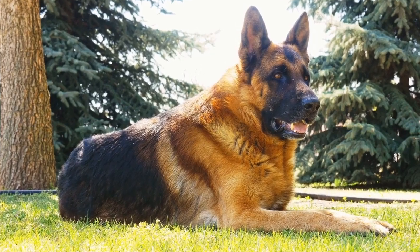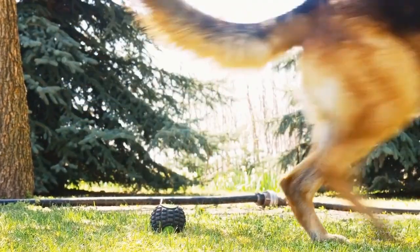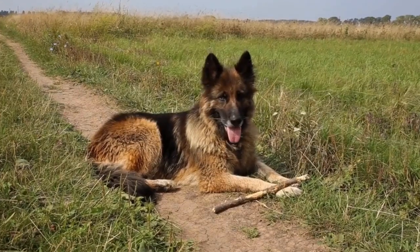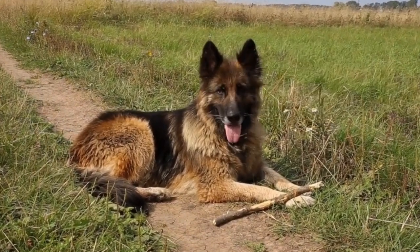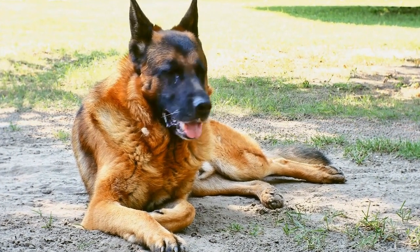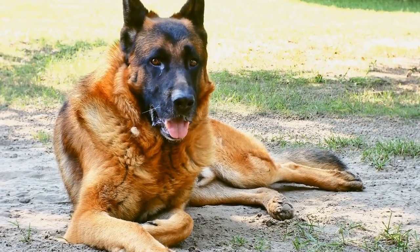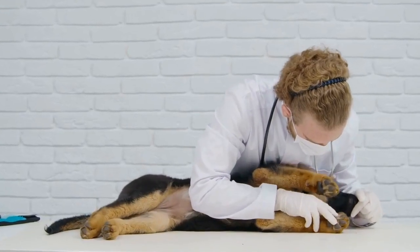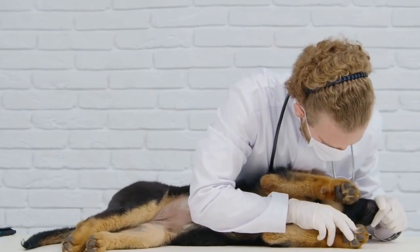In conclusion, DIY dog toys are a fantastic way to engage and entertain German Shepherds while providing mental and physical exercise. Not only are they cost-effective, but they also allow you to customize the toys to suit your dog's preferences. Interactive Puzzle Toys, Tug-of-War Toys, Chewing Toys, and Scenting Toys are just a few examples of toys you can create at home using materials readily available. So, unleash your creativity and start crafting homemade toys that will keep your German Shepherd happy, stimulated, and mentally sharp.